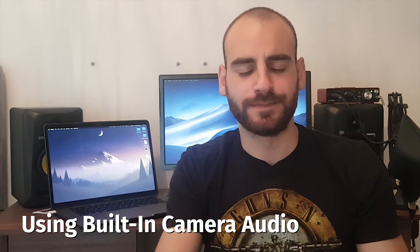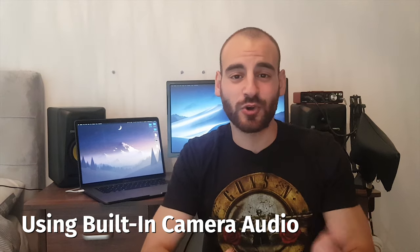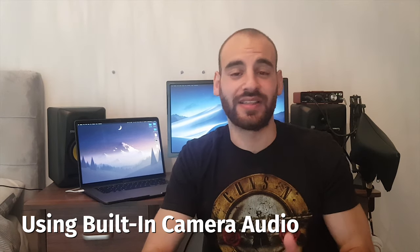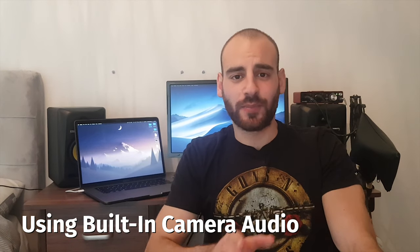If you're recording using your camera's built-in microphone, your sound is going to sound like this — which is basically terrible. This is the worst thing you can have in your video, because as you're experiencing right now, people can watch videos with lesser video quality and better audio quality than the opposite. If the sound is bad, no one really wants to watch your video.